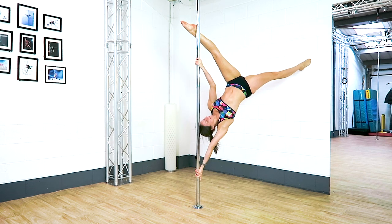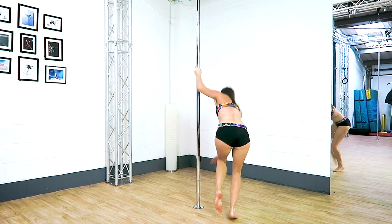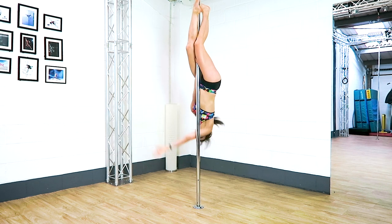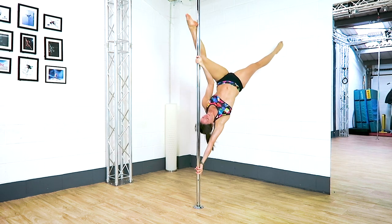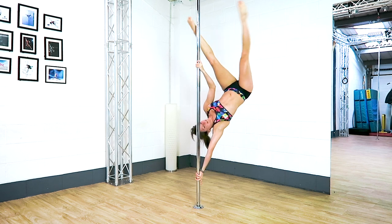Tip number one: look up. You want to make sure that you're looking up — towards the ceiling, the top of the pole, or your front foot, whatever helps you remember to look up. When you're first learning this one, looking up will help keep your balance and it will help keep your spine in line. When you've nailed it, you can of course look wherever you want.